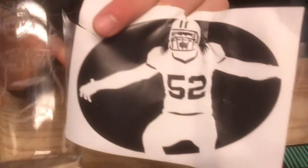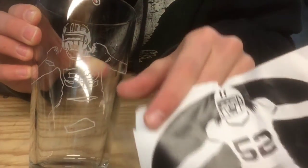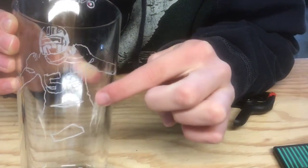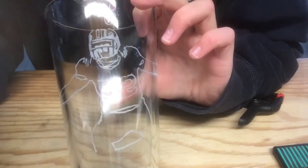I'm just going to, in the actual picture, where it's white, I'm going to Dremel. So this will be all dremeled in. So let me just do that.